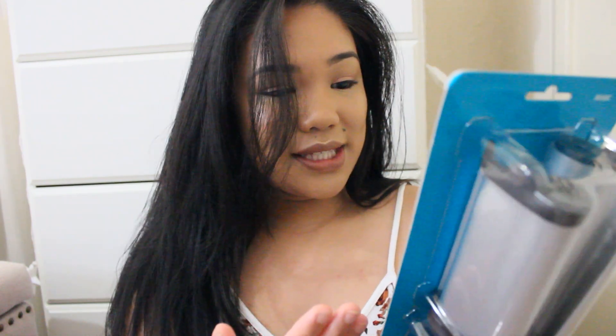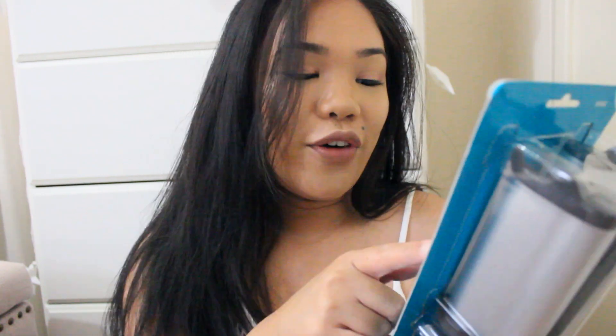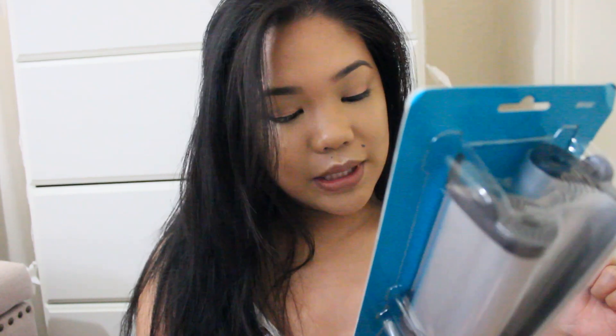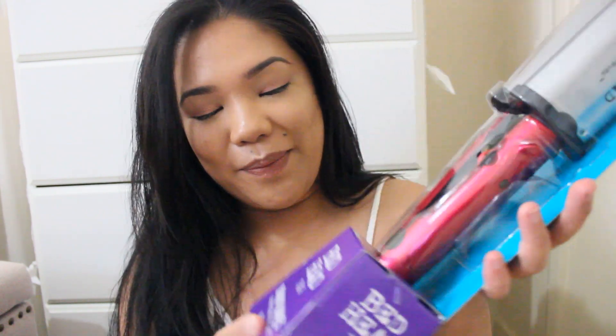I have the Clean Freak Refreshing Dry Shampoo that I bought for my trip to Kauai, and I bought the waver on Amazon for about $25. Reading from the back: it heats up to 400 degrees, has an S-shaped waver barrel, multiple heat settings, instant recovery plate, a locking switch, and a three-year limited warranty.